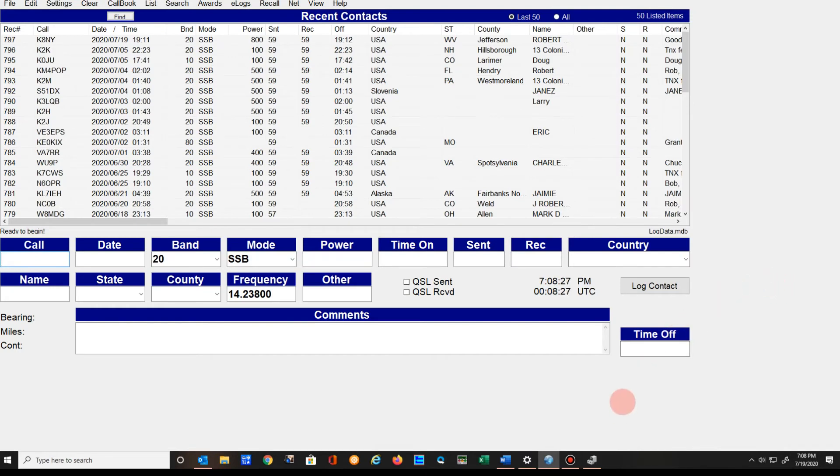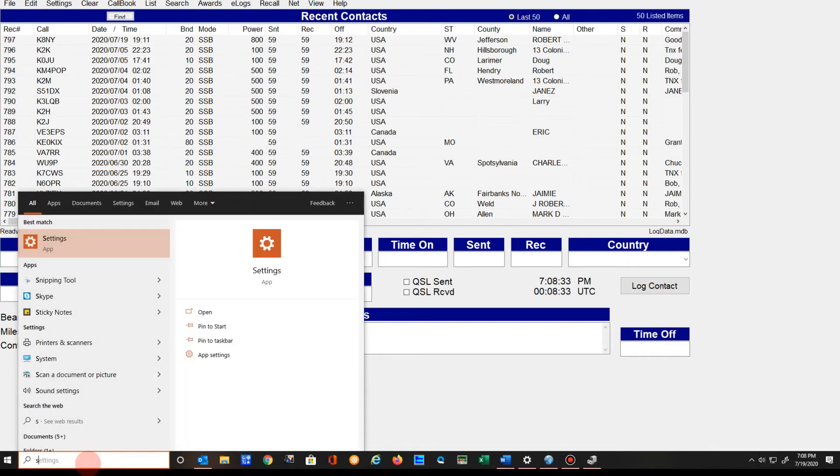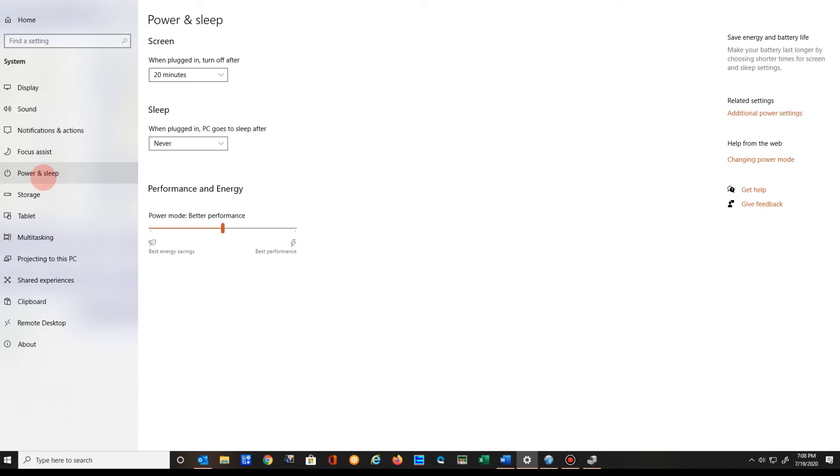Another thing you want to do is turn off all your screen savers and similar settings. Go to Settings, then Power and Sleep. When plugged in, turn on after — set this to Never. Also when plugged in, PC goes to sleep after — set that to Never. And when plugged in, turn off after — Never. Those three things, along with the port setting, should help your programs run smoothly without stopping.